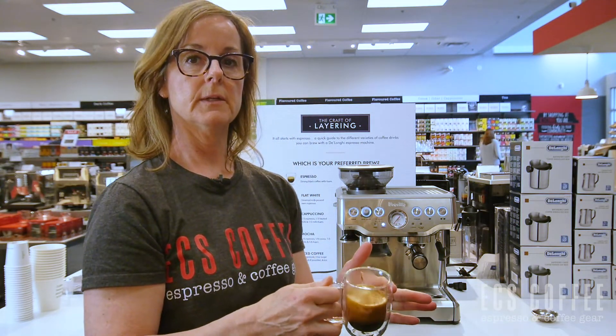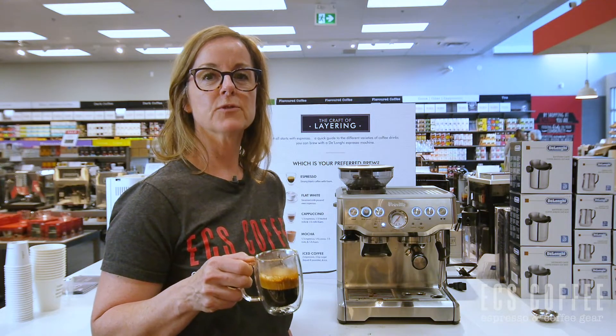There's your perfect espresso — nice crema on top. Please remember to subscribe to our YouTube channel. You can leave a comment below or give us a call if you have any questions. Thanks for watching.